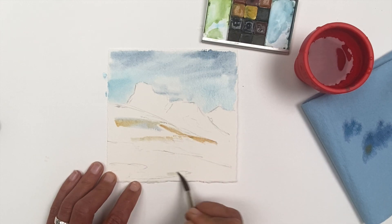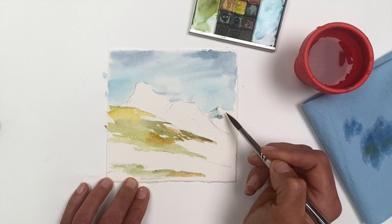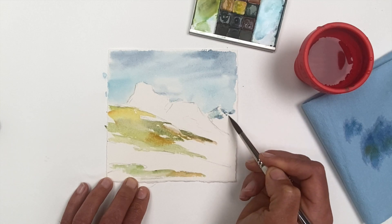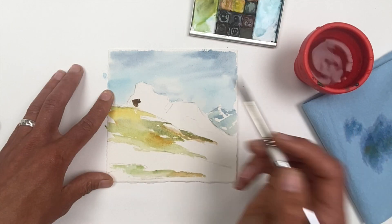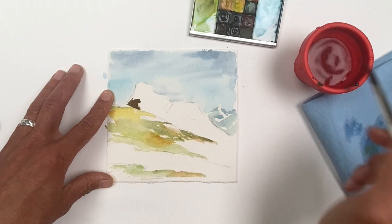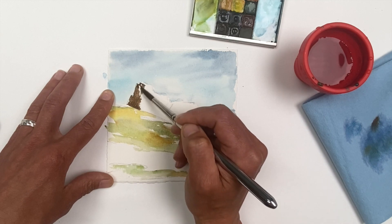The handmade paints have a different quality than some of the other synthetics. There's an organic feeling to them, the granulation that shows up at their highest concentration — they can be nearly opaque. I really enjoy discovering the different elements of these pigments. They're a lot of fun.